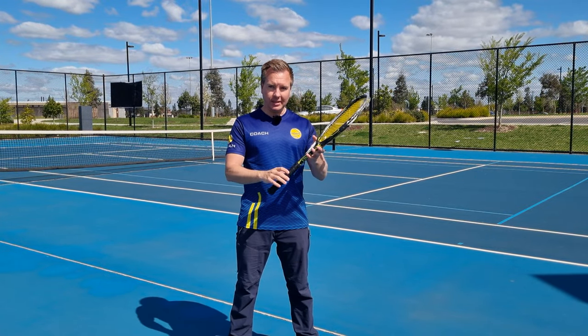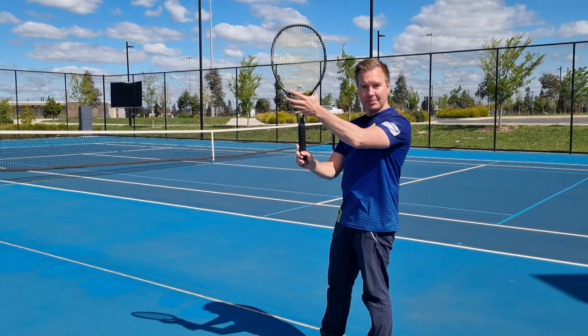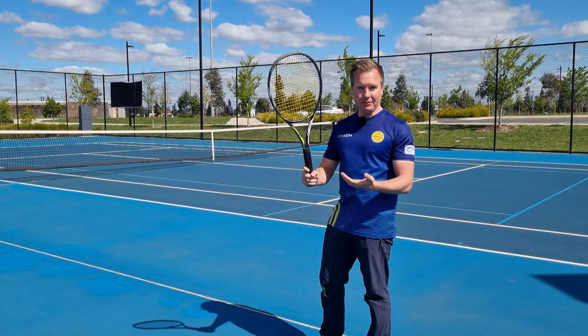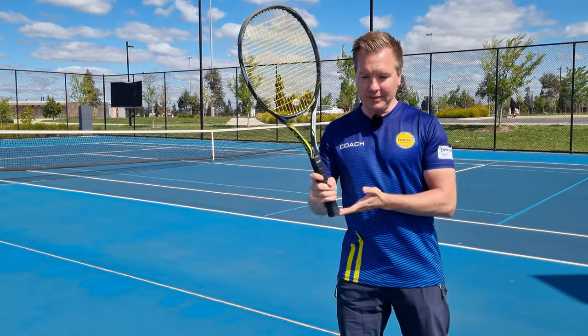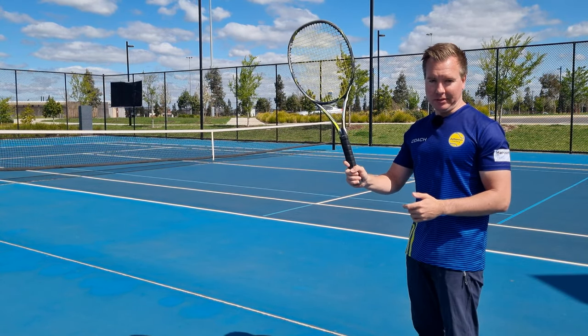Now let's talk about how high up you should hold the grip. If I hold the grip lower down and leave one finger length off the bottom, that's going to make the grip feel more relaxed and more powerful. If I choke up on the grip higher, that's going to have a stiffer feel to it. We recommend to have one finger length off the bottom, and that should give you a nice relaxed feel.